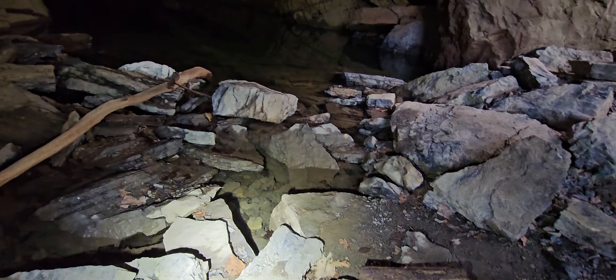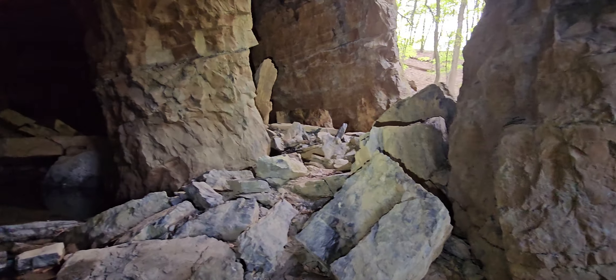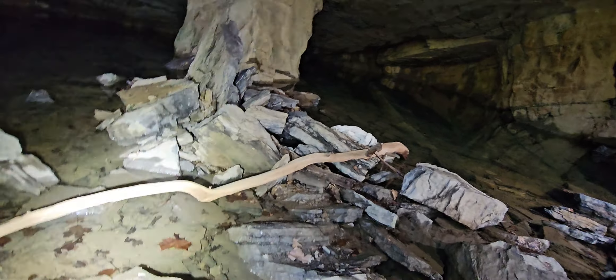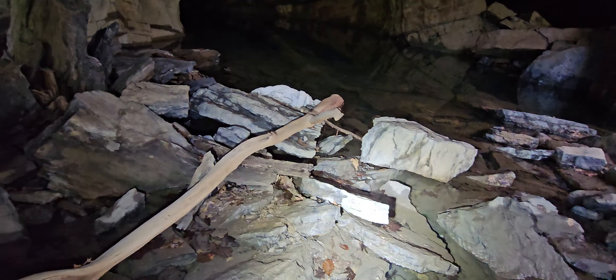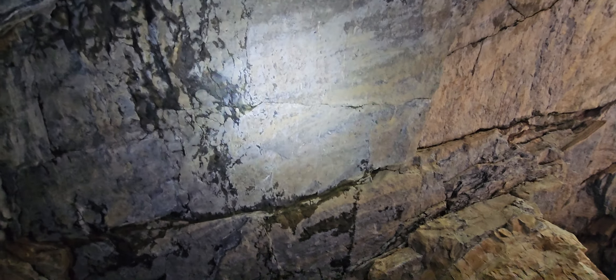Look at how new this tree is. Look at how new that is. Why is this in here? It's not like it came from up there.